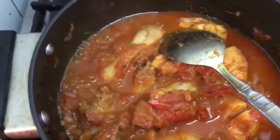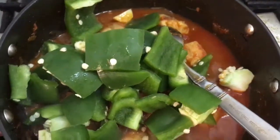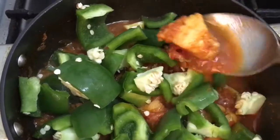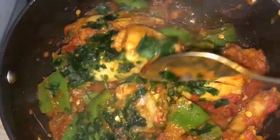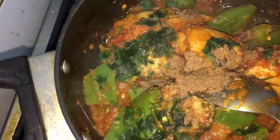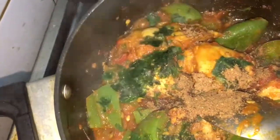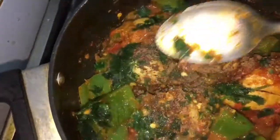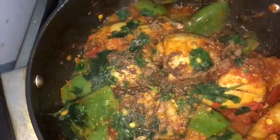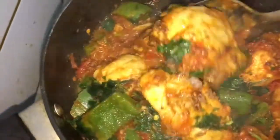Now I'm going to add the capsicum and cook it on a high flame until at least 70 percent of the liquid has reduced. If you want to keep some liquid, you can. I've added some coriander and I'm going to sprinkle with the garam masala powder. The reason I'm cooking on a high flame is because I like my capsicum to be a little al dente — a bit kaccha, slightly undercooked — so it retains that texture.